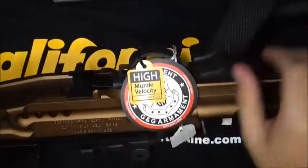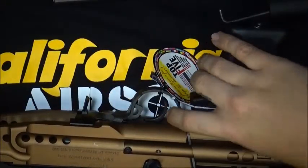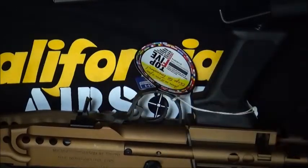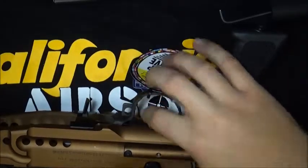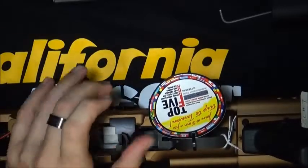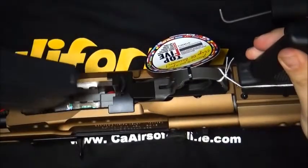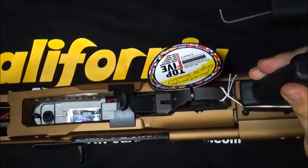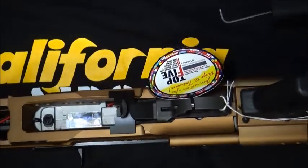The safety on this weapon is right here next to your trigger. Whenever you want to shoot, you just push forward and you're ready to go, then push it back. That's actually a cool feature because it's not really too far out of the way — it's just right there. Your mag release is right here, almost like an AK-style mag release. You rock the mag in, click it in, and when you're ready, just push it towards the mag and pull it out. As simple as that. So let's go ahead and go shoot this and have some fun.